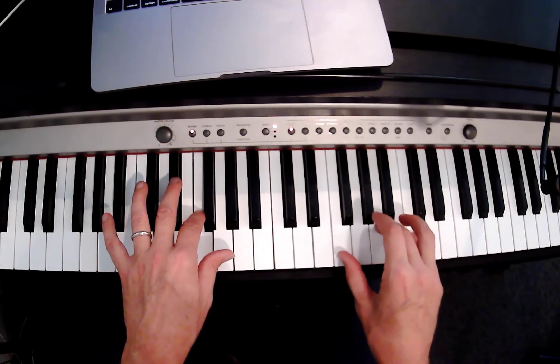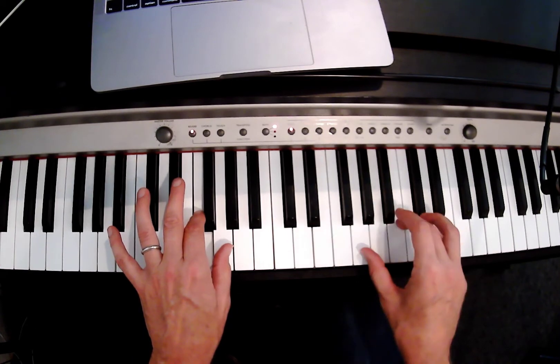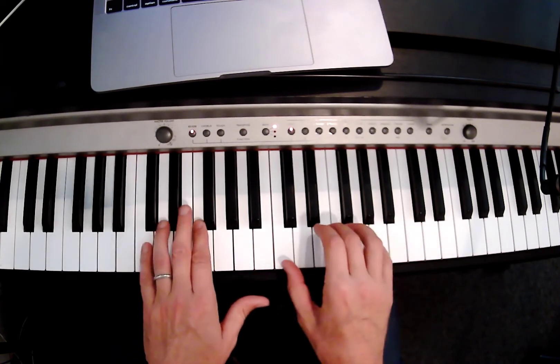And we're gonna hold down the left hand while we play the right hand. And then our thumb goes over to G in our left hand and in our right hand for two. And then back to F for two times. And then C.